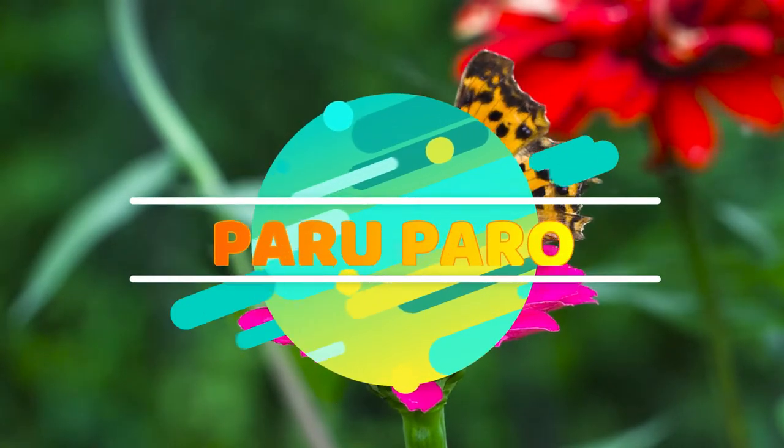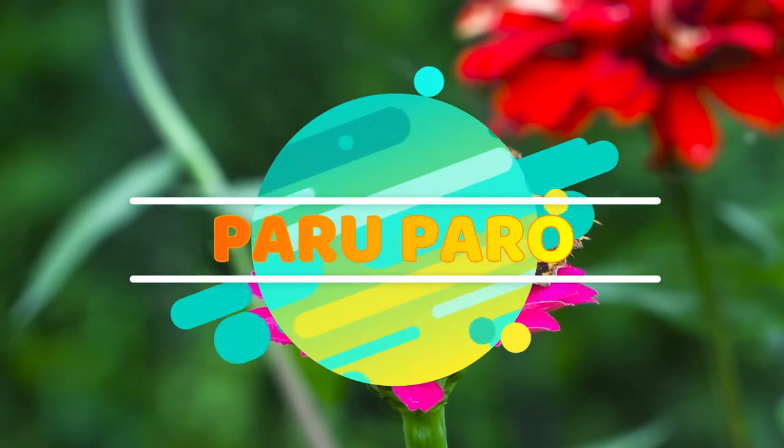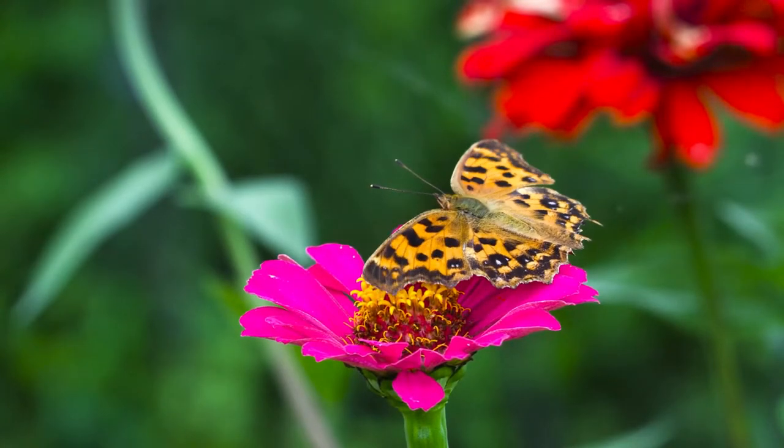Welcome to Peruparo. Today I will present to you different butterfly species commonly found in the Philippines.